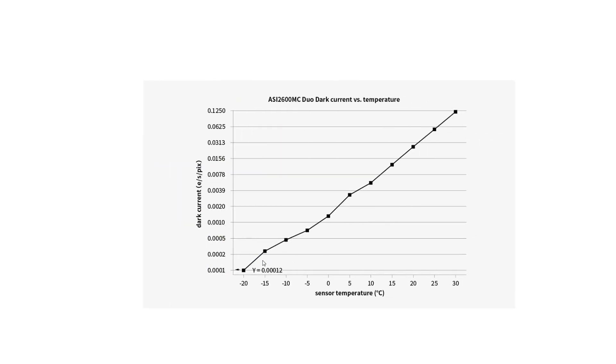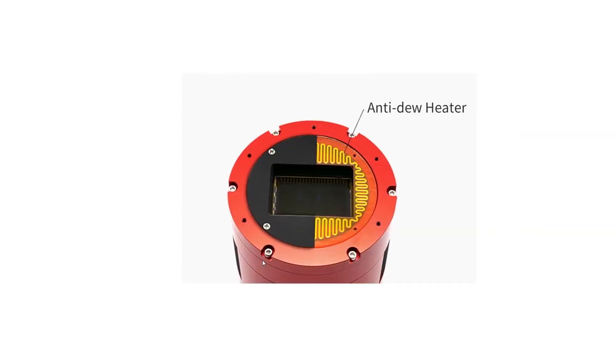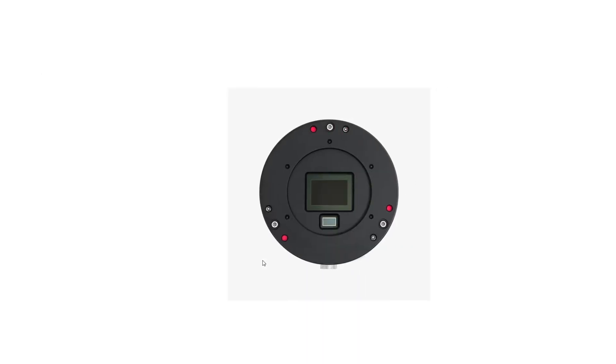The color wavelength graph doesn't matter much for a monochrome system. Looking at dark current versus sensor temperature, the cooler you keep your sensor the less read noise you'll get. It also has an anti-dew heater, which is very typical for this camera.